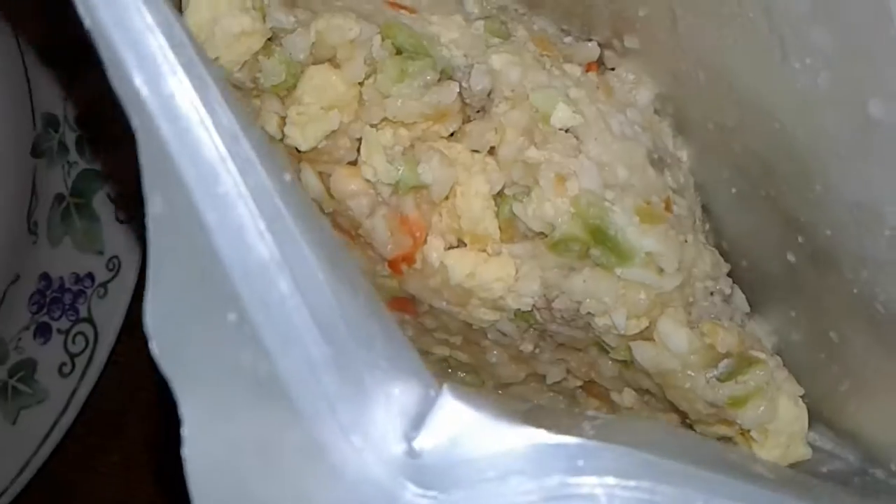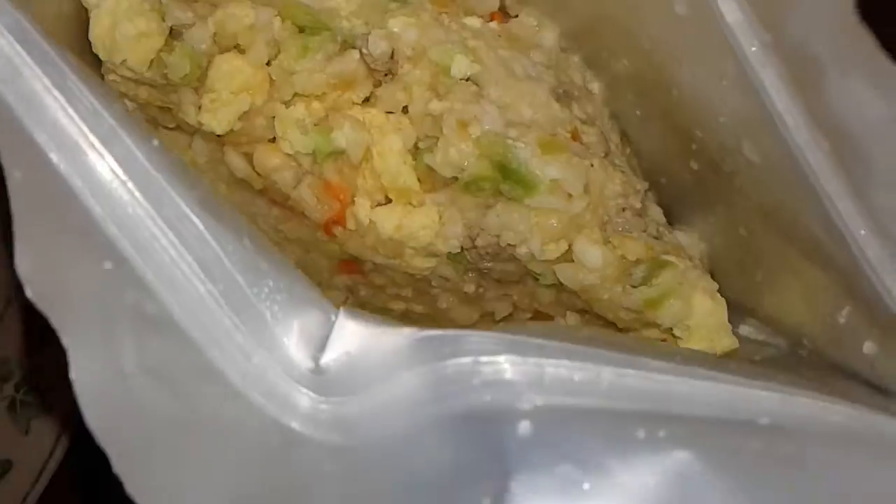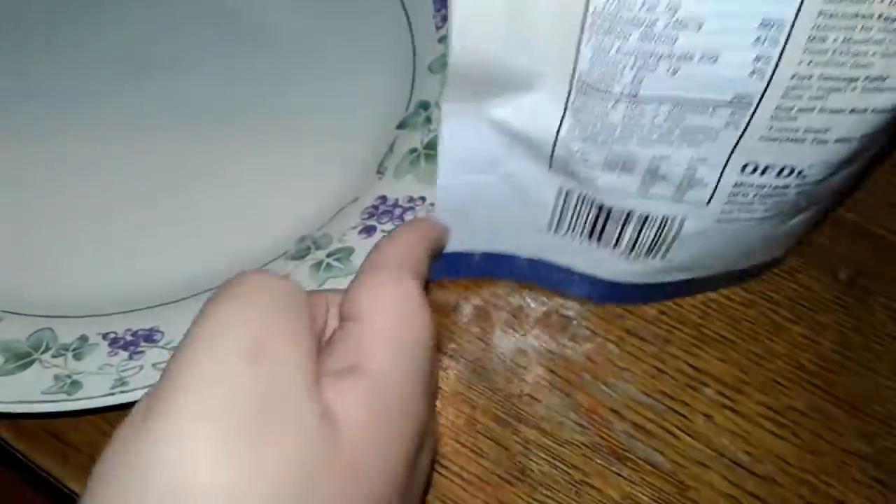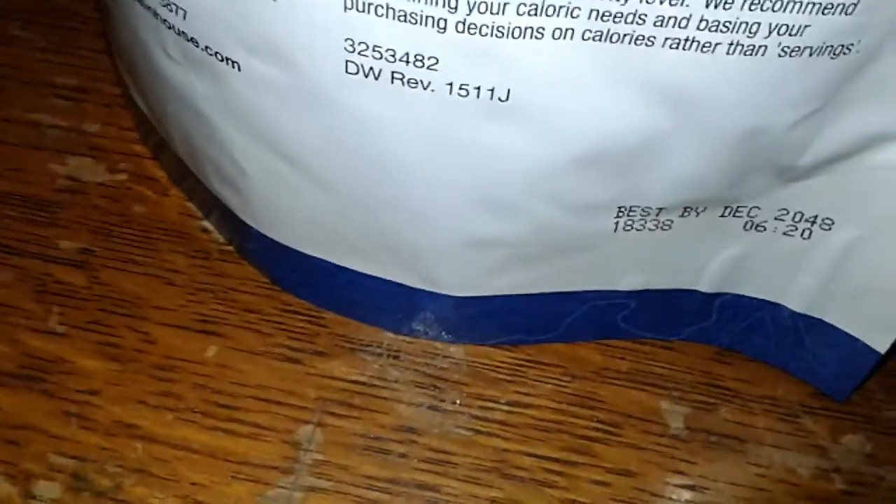That looks good. We're gonna put it on the plate. Oh yeah, it's expired — best by December 2048. That's a long time.